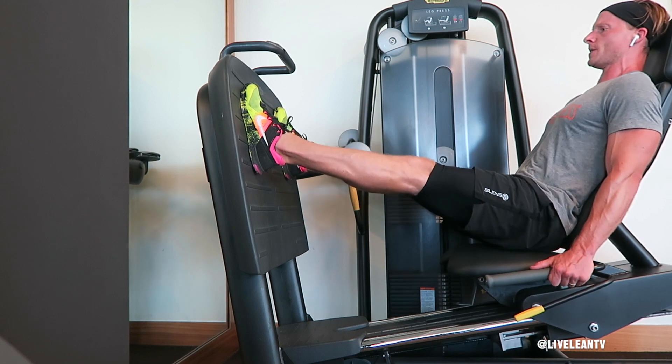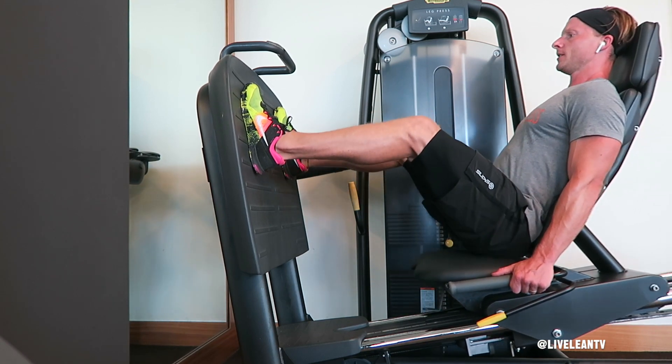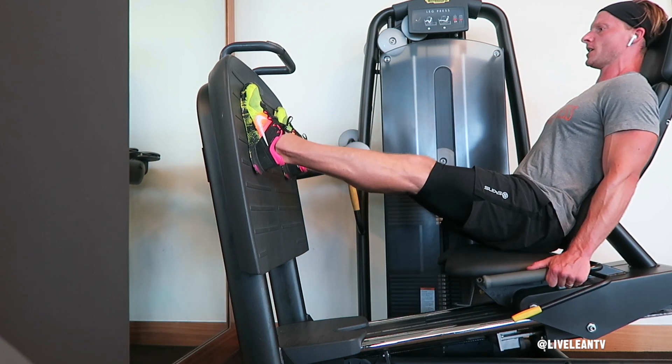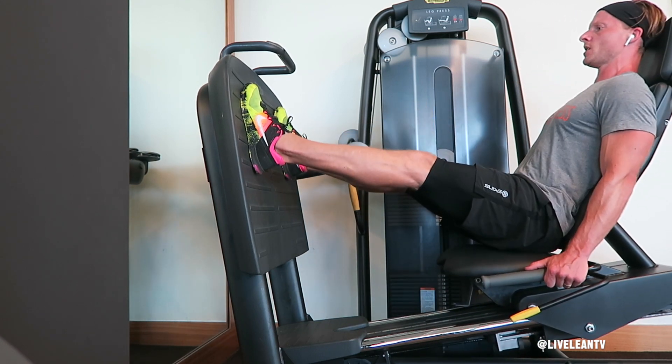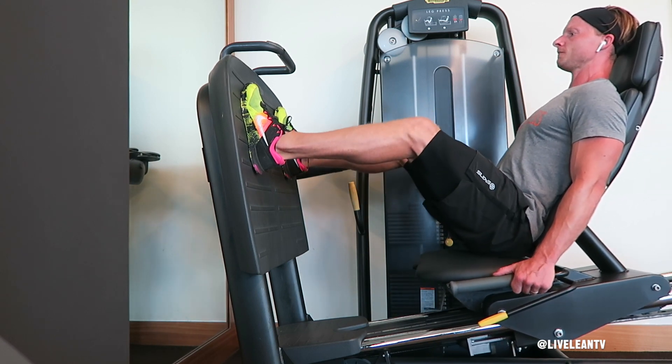Once you get your foot placement situated, release the safety bar and press through the bottom of your feet, especially your heels, to press the platform away from you with your legs fully extended without locking your knees. Then under control, lower the weight back down by bending your knees until you reach approximately a 90 degree angle.